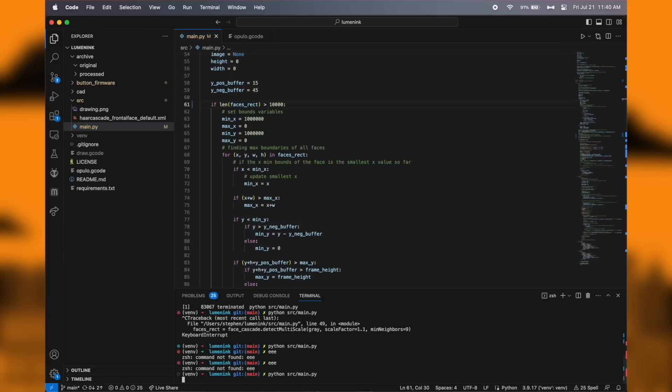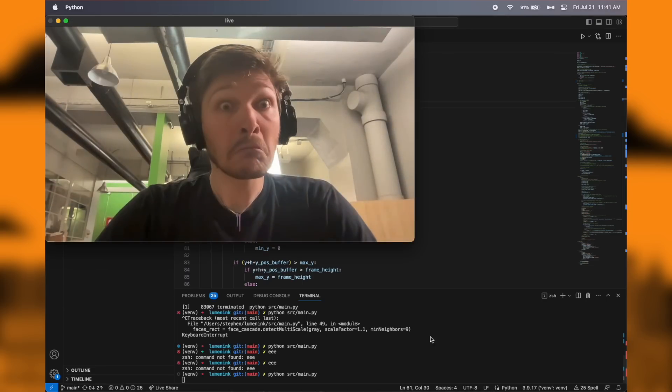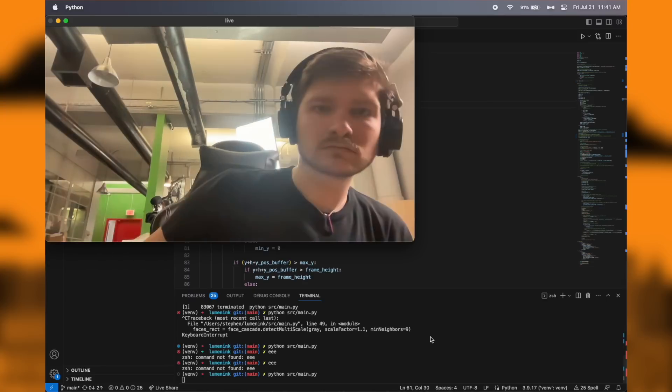Now all that's left is software, and I hear software is easy. This shouldn't be hard at all — I certainly won't spend most of my time on the plane out to OpenSauce feverishly writing code trying to get it to work. The code has to have a live stream from the camera and show it on the screen. Not too bad — that's just OpenCV stuff.